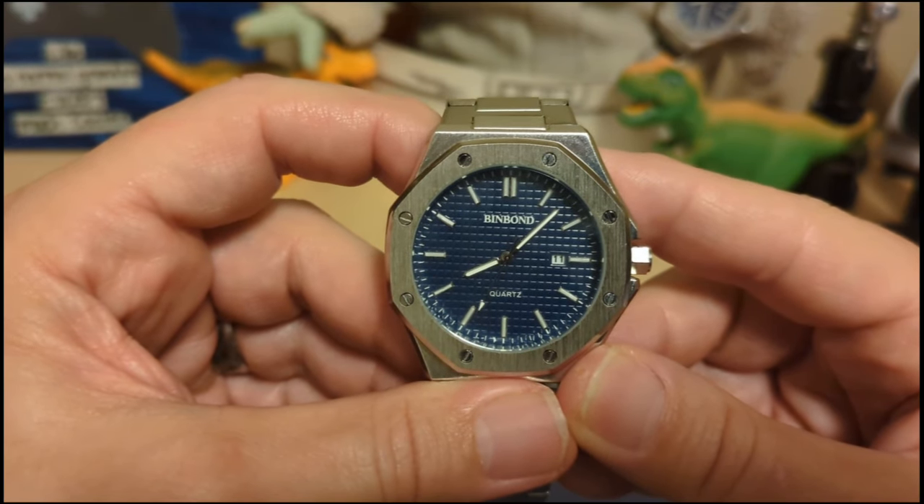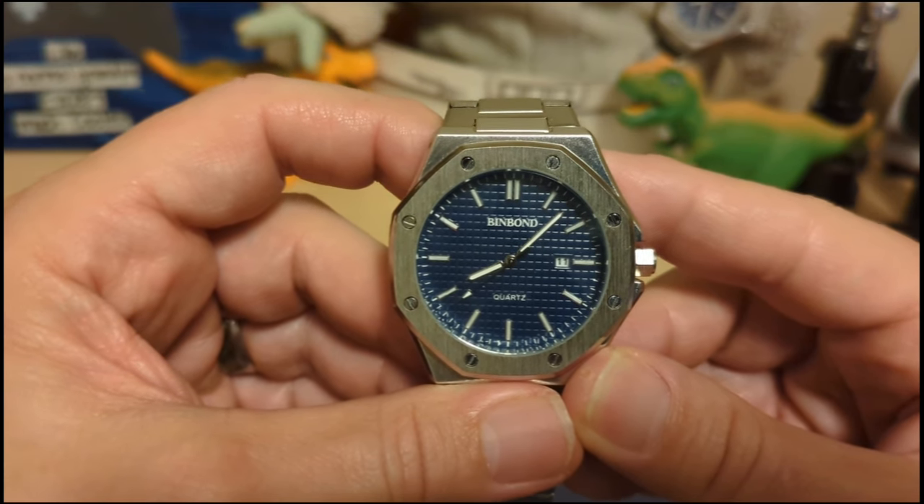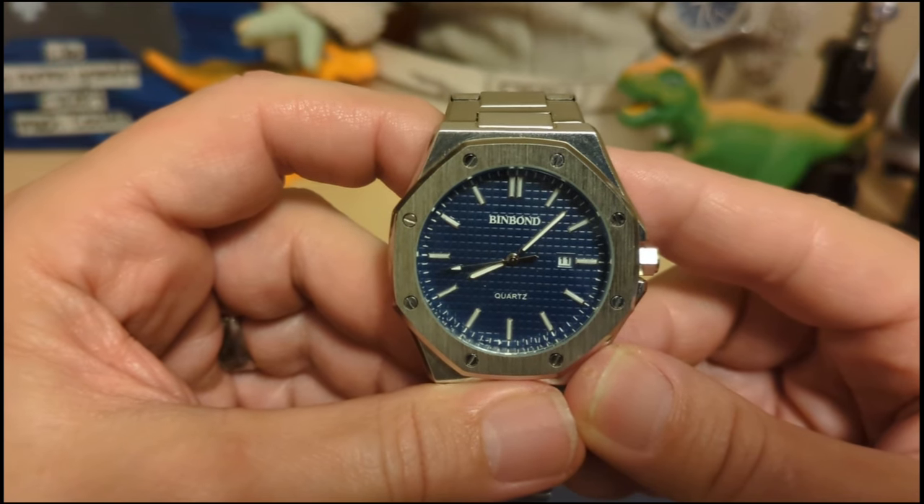Thank you for watching my review of the Bin Bomb B0135 — or is it the B0233? I'll be back with another review. Be sure to like and subscribe to my channel. Bye!